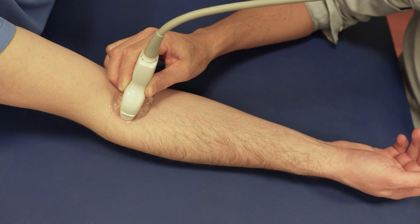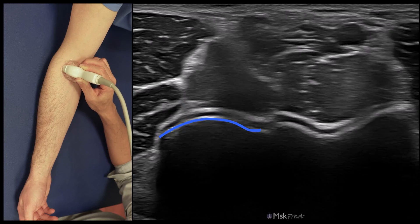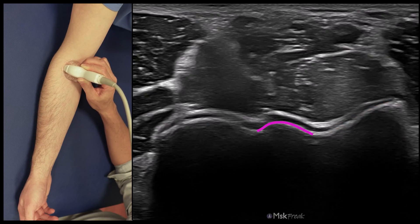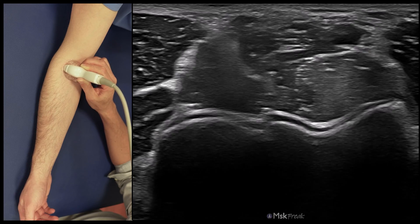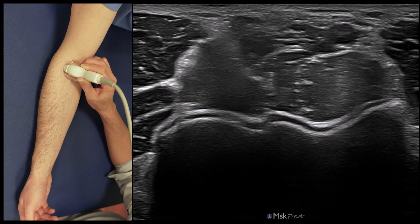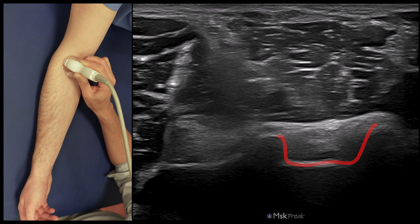Starting the scan with the probe over the anterior crease, we can see the corticals of the articular surface of the humerus — the capitulum with its round shape laterally, and the trochlea with its V-shape medially, with the trochlecapitular groove between them. Above the corticals, an anechoic line for cartilage and a hyperechoic line for the anterior capsule, just below the muscle. Sweeping the probe proximally reveals two fossae: medially the larger coronoid fossa, laterally the smaller radial fossa. Inside the coronoid fossa is the fat pad with the recess between the fat pad and the cortical, and laterally the radial fat pad. Both fat pads are intracapsular but extra-synovial.